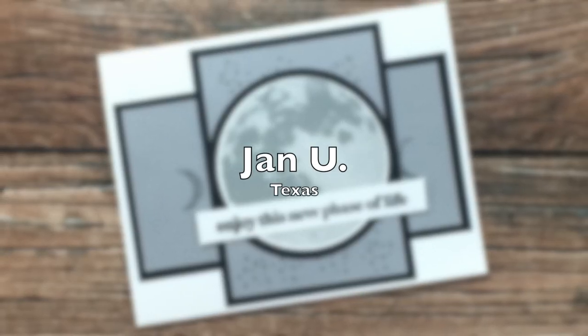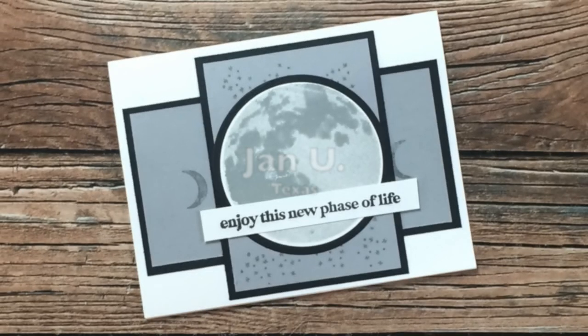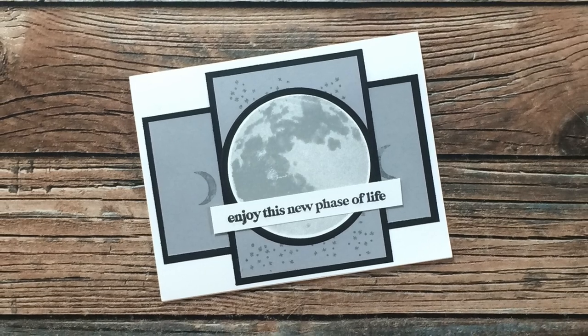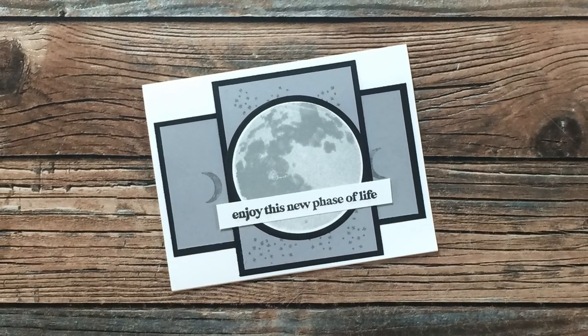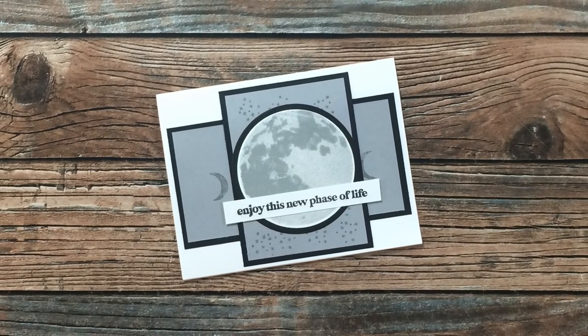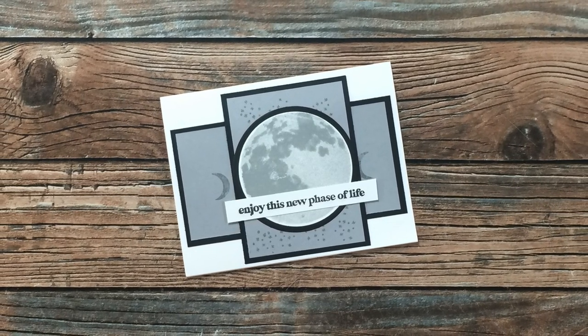Jan Yu from Texas had a new stamp set she wanted to use for some birthday cards and I am loving the play on words for the sentiment with that moon stamp. She has also created her own pattern papers for pieces A and B. Thank you for sharing Jan.